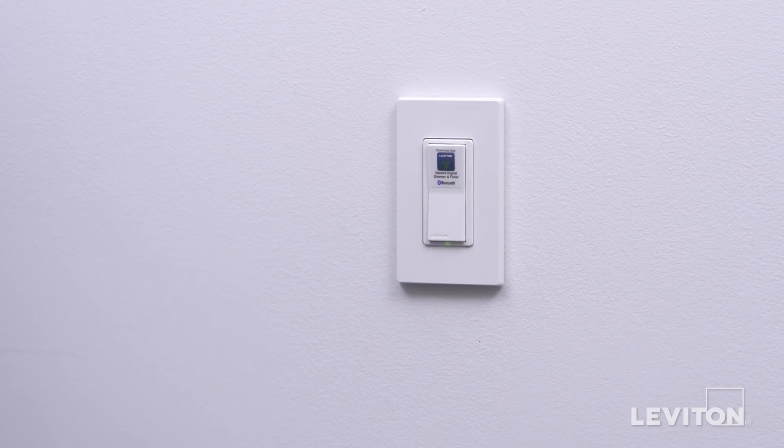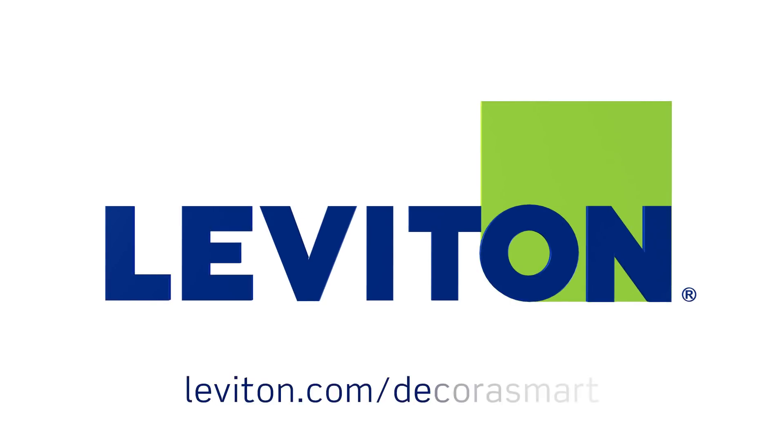Your Leviton Decora Digital Decora Smart Coordinating Switch Remote is now ready for use. For more information about this Leviton device, visit Leviton.com/DecoraSmart.